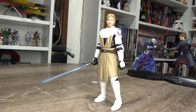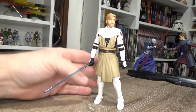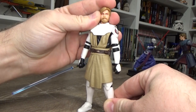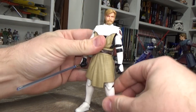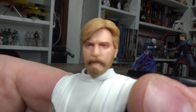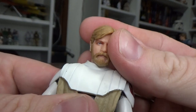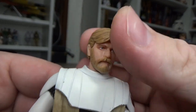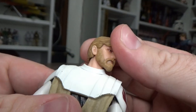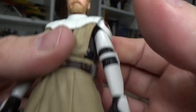Here is General Kenobi out of his packaging, and this figure is absolutely excellent. As you can see, just behind I have Anakin dueling with Asajj Ventress, and I'm so excited to add Obi-Wan to this scene and just tweak Ventress a little bit so she can be fighting both of them. Absolutely remarkable figure. This is easily my favorite Obi-Wan to date. Head sculpt wise — just perfect. That is absolutely remarkable, and I think it's even better than the previous Clone Wars Obi-Wan.